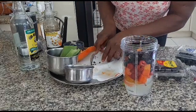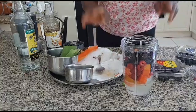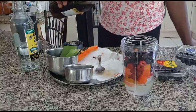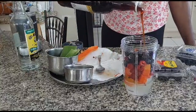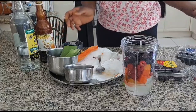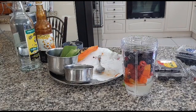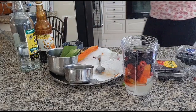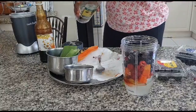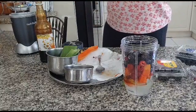We Jamaicans say it's good for worms. And I'm going to put a little honey in it. I love to put a pinch of Wray and Nephew in it — I'm not advertising, but I love it.